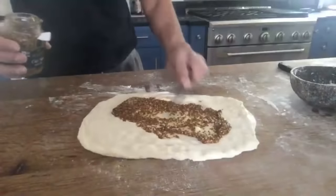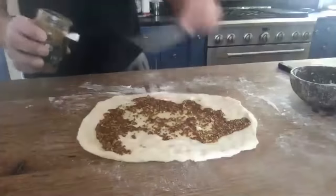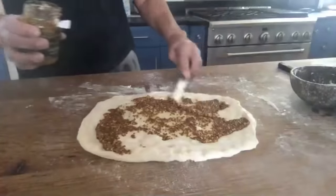This has got a nice kick to it. Nice grains — you can see it gives it a lot of bite.